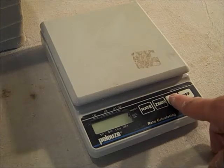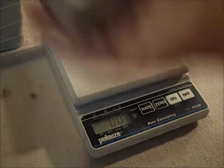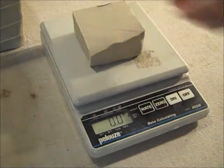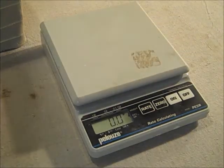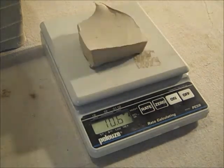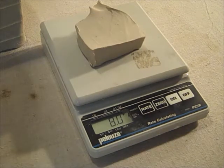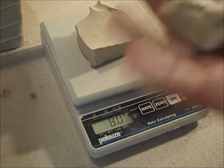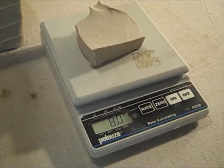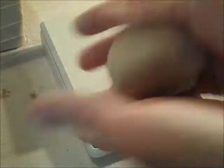Here's the scale — just press on, it'll say preset and zero. That's when you take your clay and set it down. This says 10.3, so you want to just take a little bit away. 8.2 — take a little bit away. Now it's eight — that's what you want. You always keep a backup ball of clay. Then you just smash it like a hamburger patty; it doesn't have to be perfect.